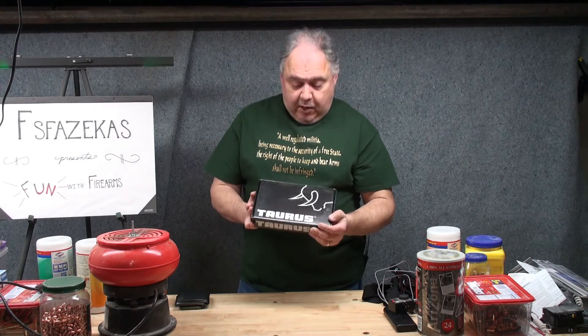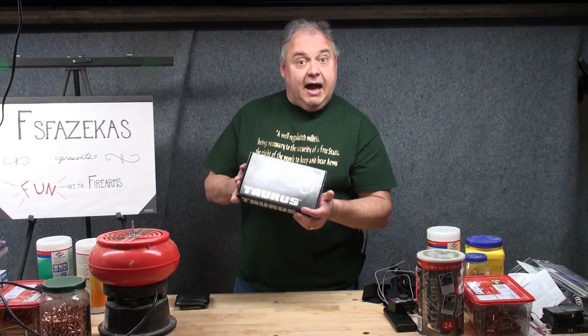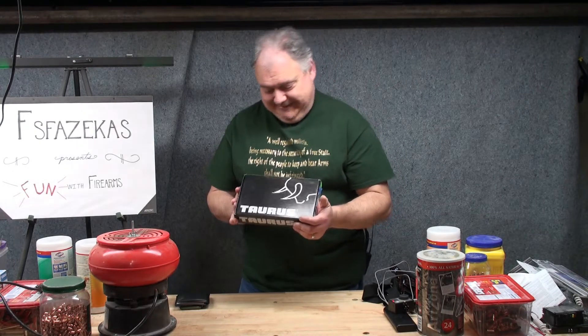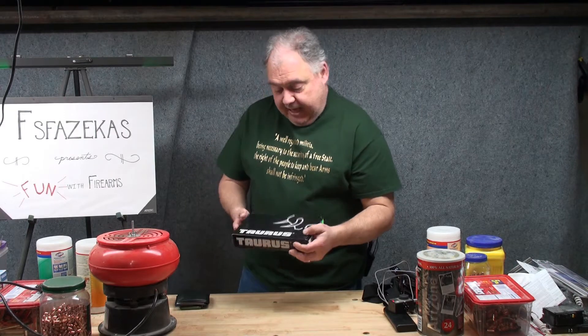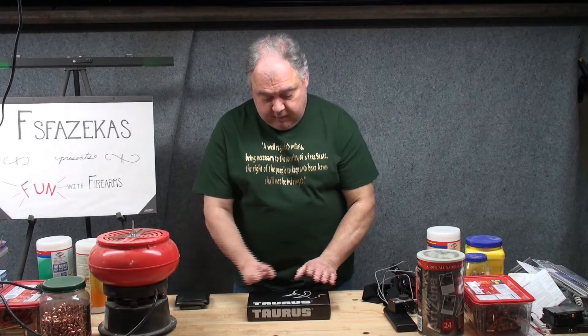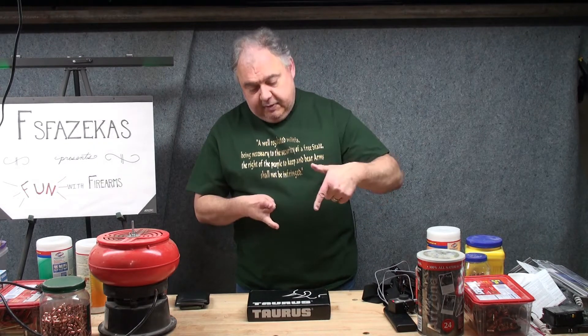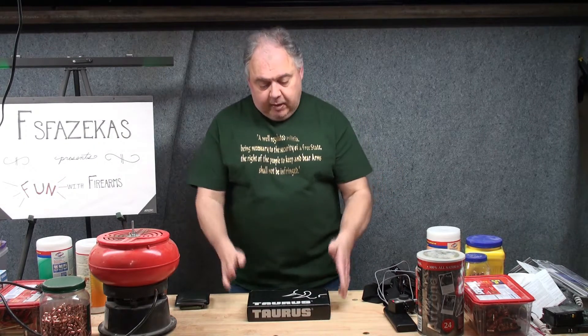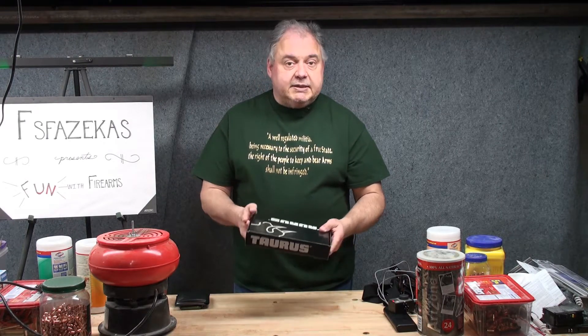For those of you who don't know, Taurus is a Brazilian company. So I've got my first Brazilian. If you guys don't understand that, you might want to ask your wives about that. Anyway, we're going to get to the unboxing here right away. I'm going to go ahead and put on the GoPro and give you a view over my shoulder while I unbox this particular firearm.